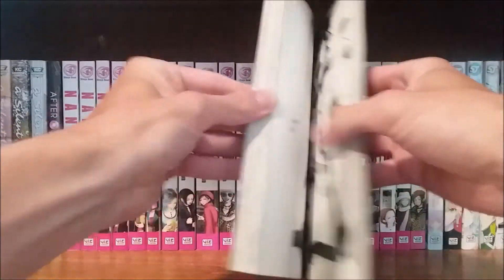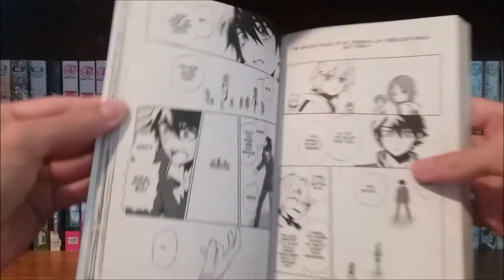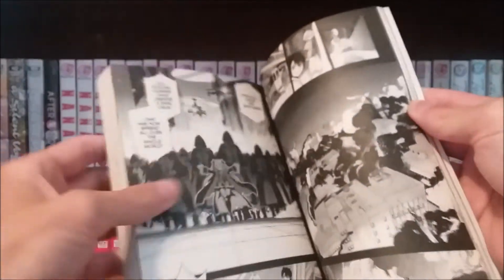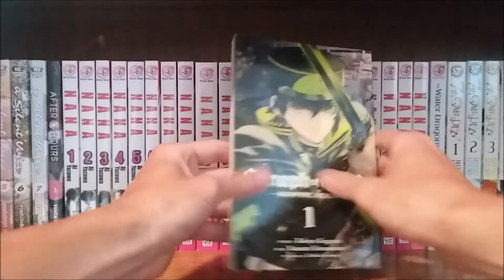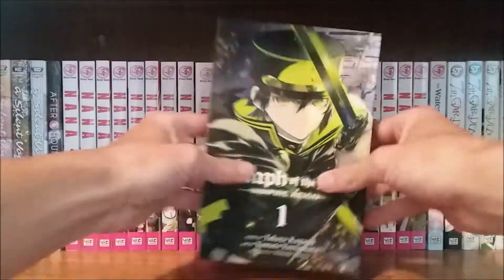The artwork is pretty decent. I wouldn't say it's anything fantastic, although some scenes do look pretty nice. These volumes also come with cool little poster inserts in the front.